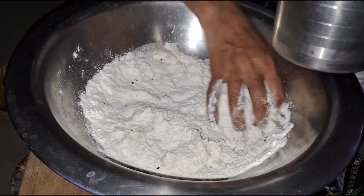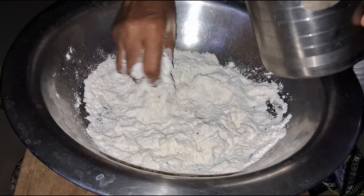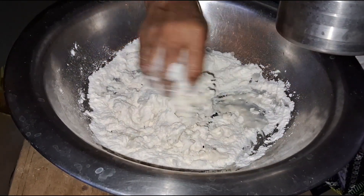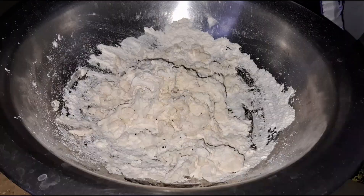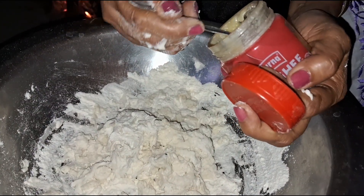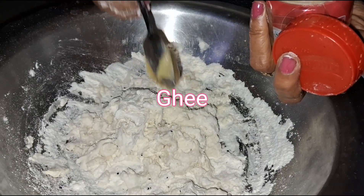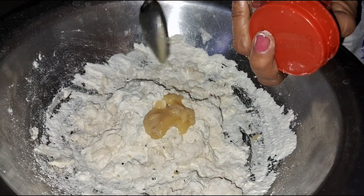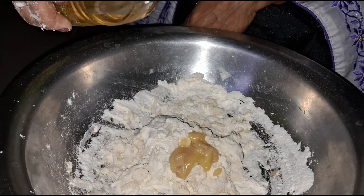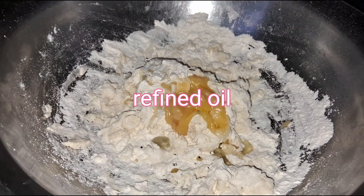I am going to put some hot water in the pot. The water is more than 10 minutes. We will clean the water and refine the water.